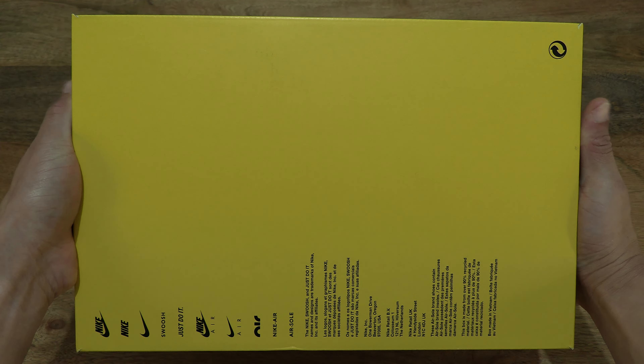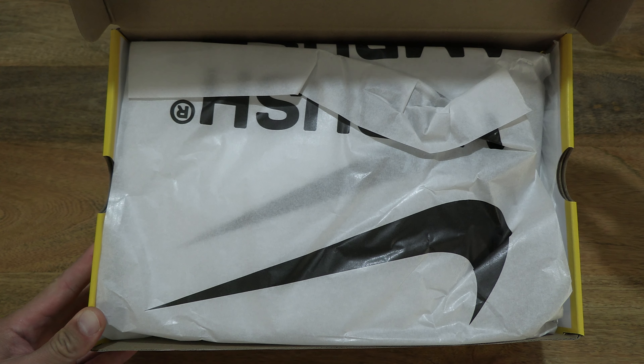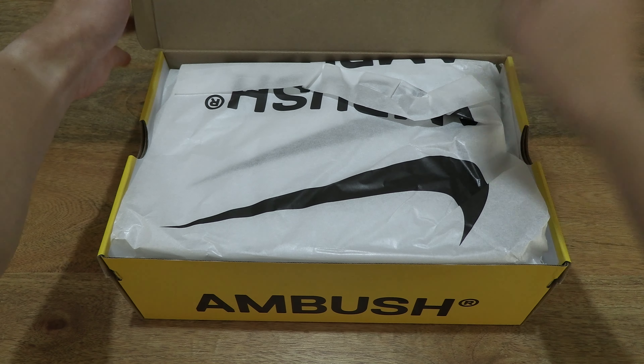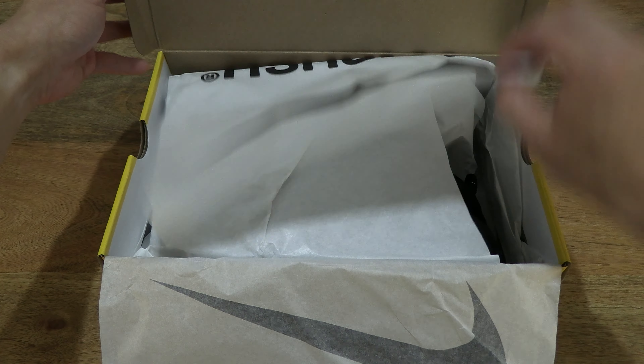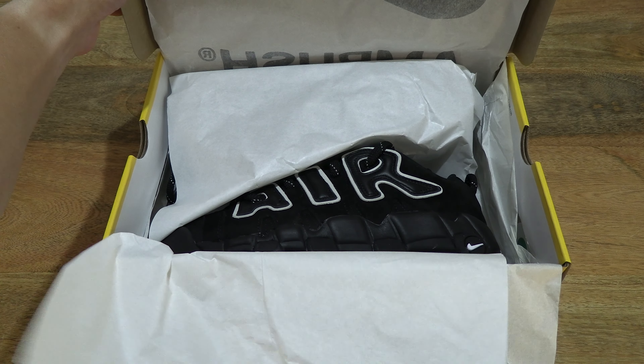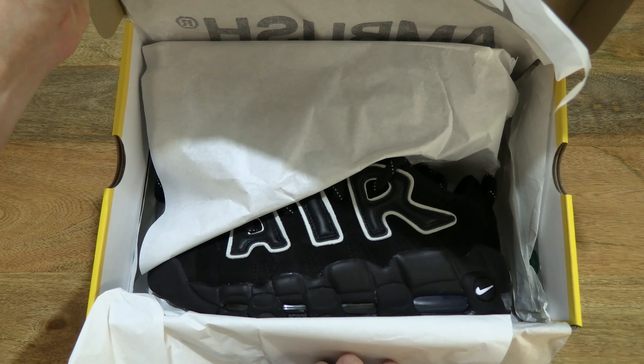Now let's go ahead and open up the box by flipping up the box lid to reveal the contents inside, giving you a good and clear look inside the box packaging. Let's peel back the packing paper and fold back the inner wrapper as well, giving you a look at the shoe as it sits in the box.